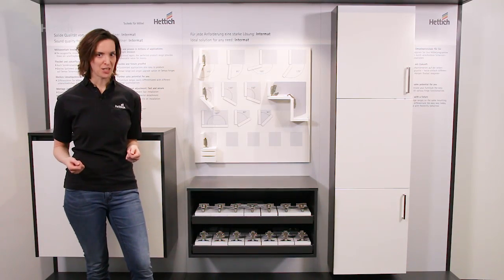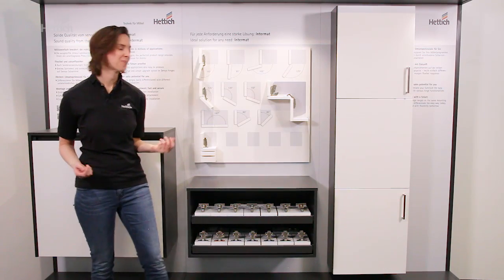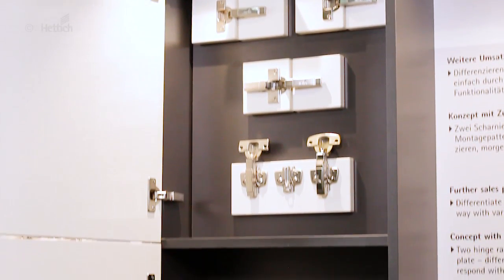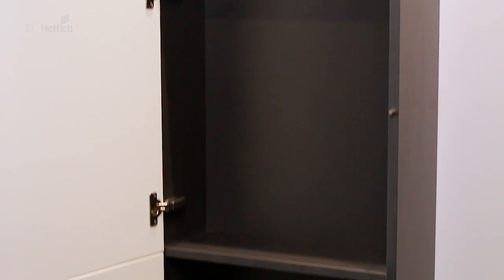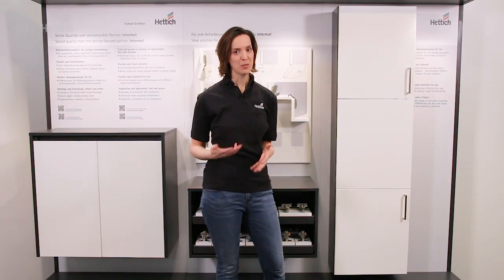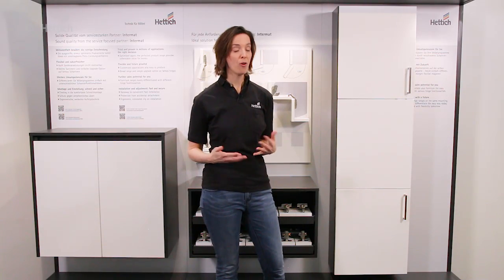Tap into further sales potential by differentiation. These three doors and also the cabinets behind them are identical in size and drilling pattern. Still, they are very different in function and customers perceive them to be more or less valuable.